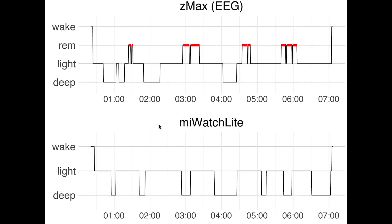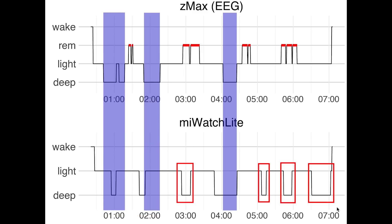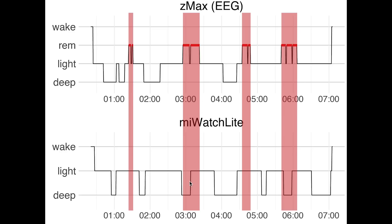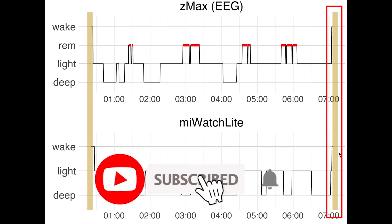In the third night, the deep sleep detection was a bit worse — the Mi Watch Lite missed a lot of the deep sleep at the beginning of the night and still detected a lot of extra deep sleep later. Again a lot of light sleep was marked as deep sleep, and what was actually REM sleep was classified as either light sleep or deep sleep. Sleep start detection was a lot better for this night, and sleep end detection was also really good.